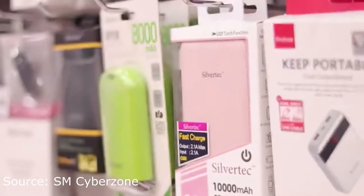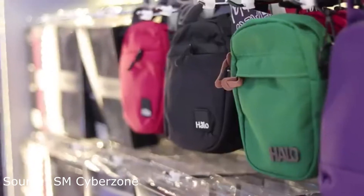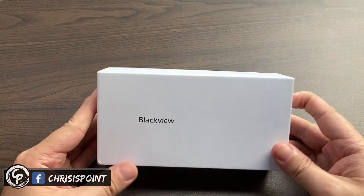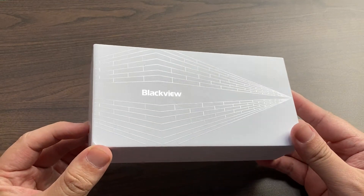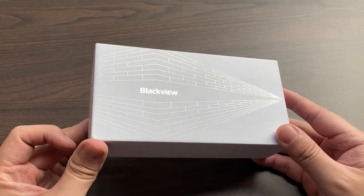Priced at just $100 to $200, or roughly 5,000 to 9,000 pesos, you already have a fully functional smartphone. With that being said, we have here the BlackVue A70, which is one of the latest offerings from BlackVue, geared towards the budget segment, priced within the range of $100.